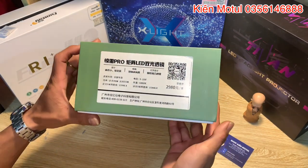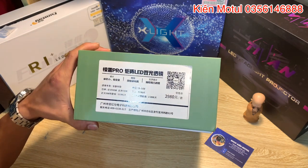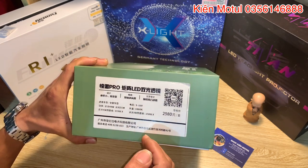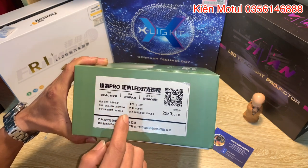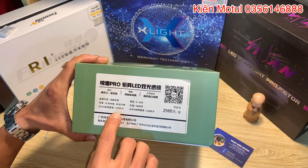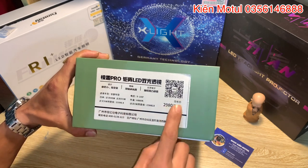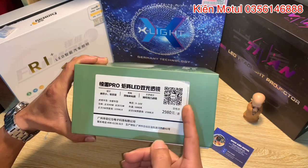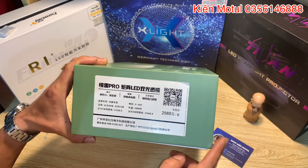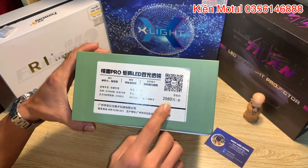Ở phần bên này họ cho một số thông tin kỹ thuật. Cái bóng này có điện áp 9 đến 16V, công suất cốt là 40W và công suất pha là 55W. Chế độ cốt đưa ra lumen cực kỳ cao - những 10.000 lumen, và chế độ pha lên đến 15.000 lumen. Đây là mã QR code check hàng chính hãng của thương hiệu IES. Sản phẩm nhập khẩu theo đường chính hãng nên giá sẽ chênh lệch hơn so với giá niêm yết ở thị trường nước bạn.